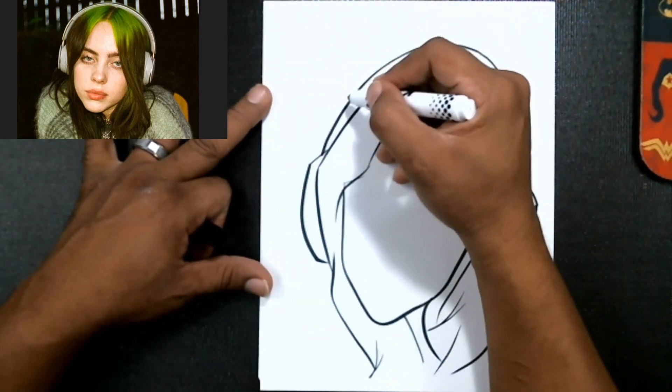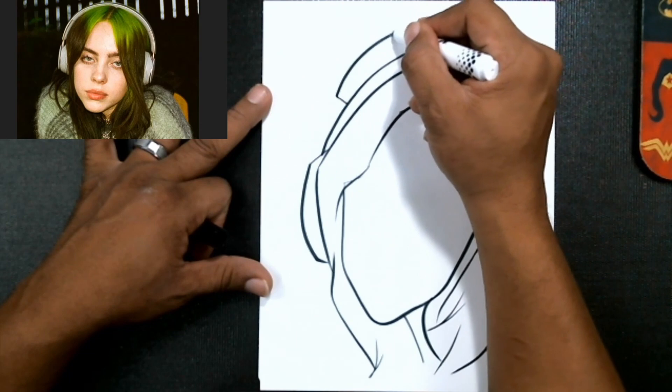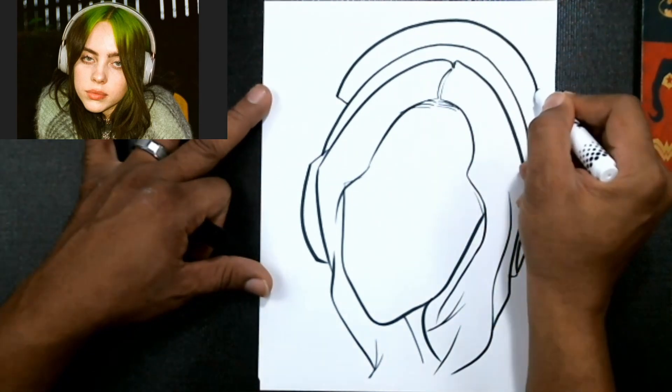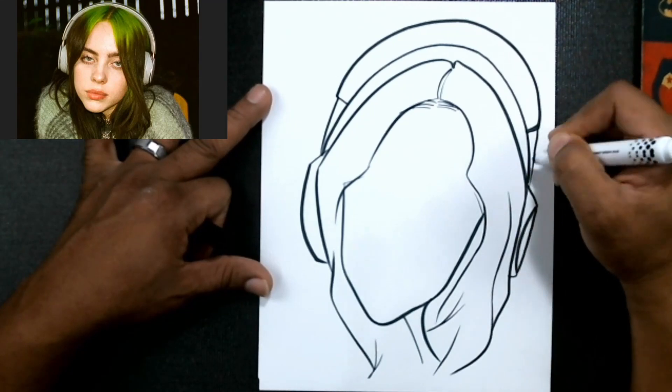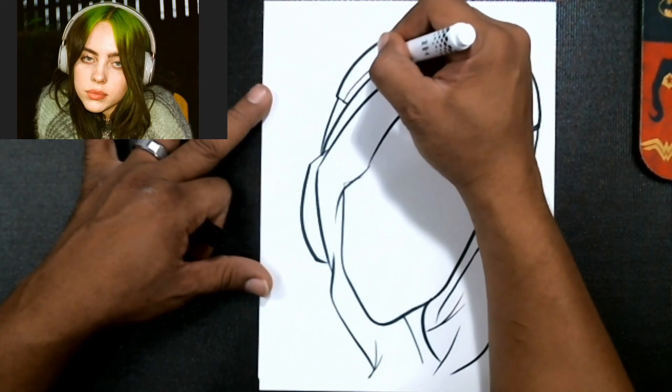We'll put our headphones in — you don't have to be perfect. We'll just make them into something you know, loosely. I don't think she's going to get mad because we didn't draw her hair up on the headphones perfectly, right.